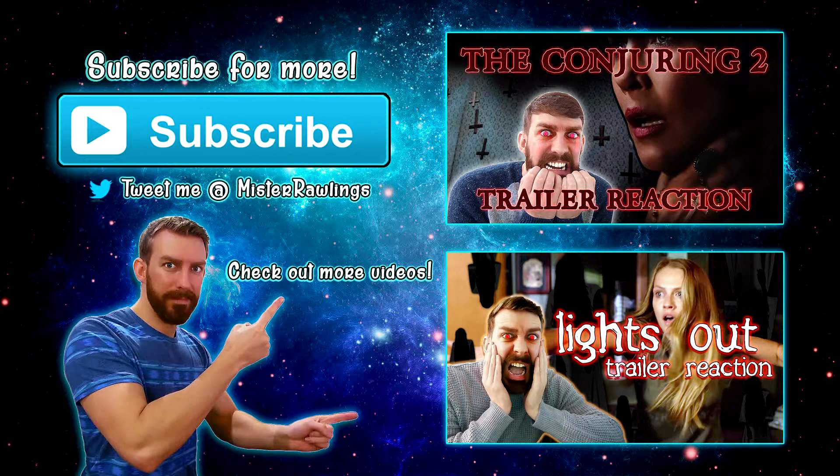Guys, if you're still here, you're awesome! Why not check out some of my other videos? And if you haven't already, please click subscribe. Laters, haters!